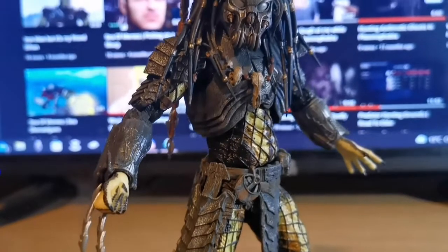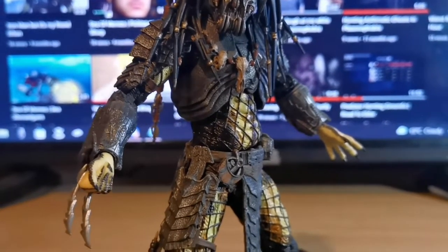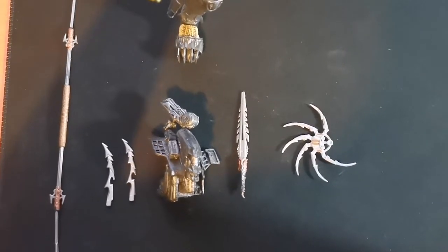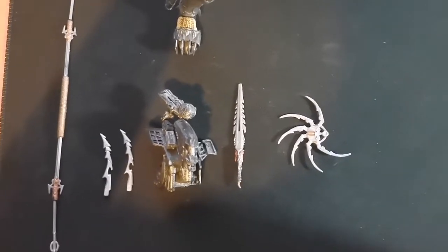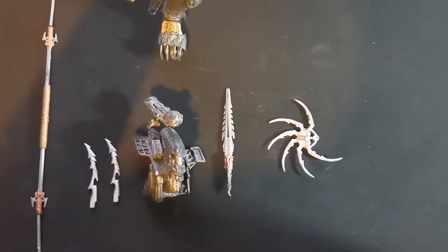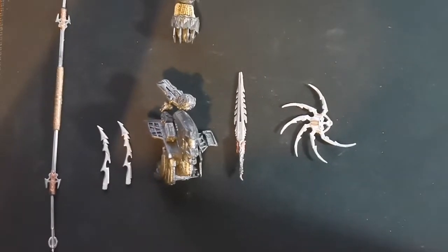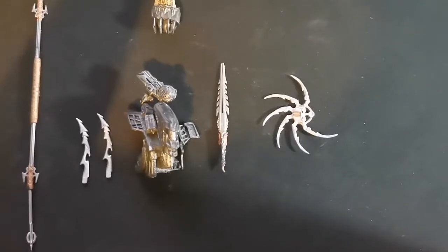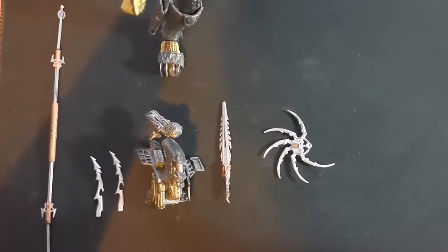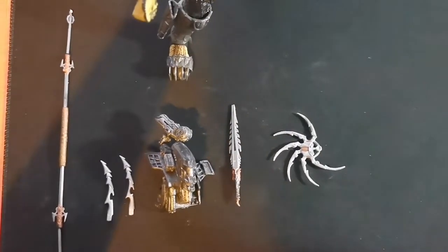It's probably the top design that they had for the Neca Predator figures, and I think this is the one they stuck with for the Ultimates as well. The accessories he comes with include an opened combi stick — although I display him with the closed one, just because of convenience, since I can't really put it anywhere else and it looks a bit silly with an open combi stick on the back. He comes with his two wrist blades, the shoulder cannon, the knife for the shin guard, and an open smart disc.